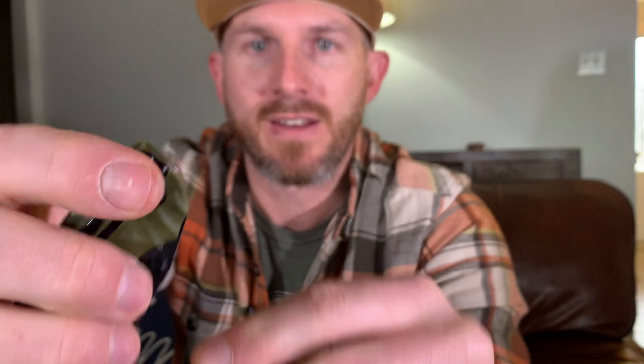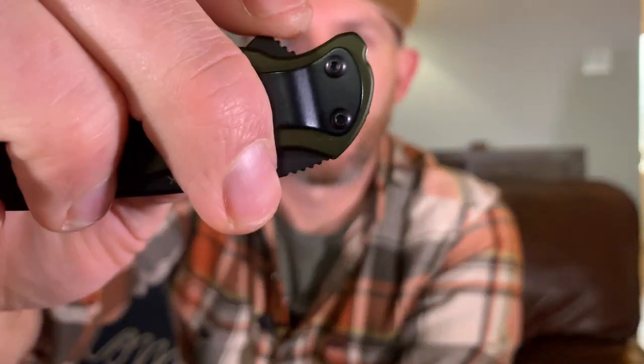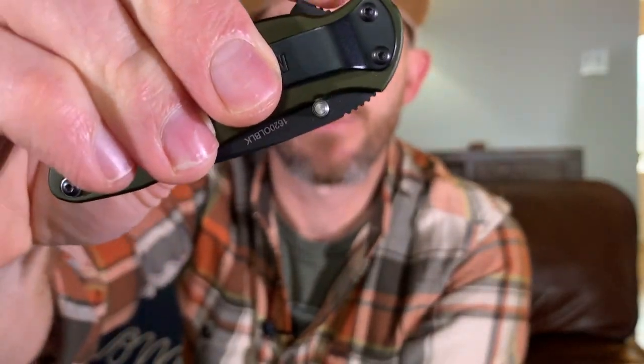Feature number two, also having to do with being able to open and close with one hand, is either thumb studs or a finger flipper. With thumb studs and a finger flipper, you'll be able to open and close with one hand. If you're left-handed, you want to look for dual thumb studs. This one has thumb studs on both sides, which is good for right and left-handed opening. So you can open with one hand, pushing with your thumb, and close. Now this one is a spring-assisted knife — you can see when you just flip it, it jumps open. That means there's more mechanics going on inside, which is handy but also more difficult to clean and maintain in the long run.